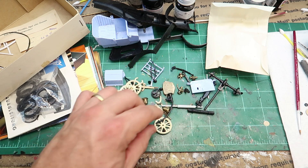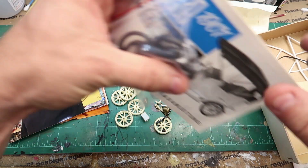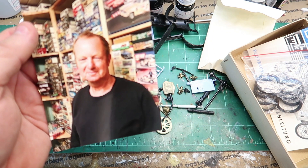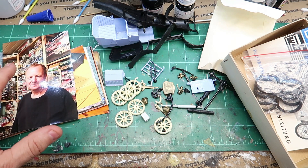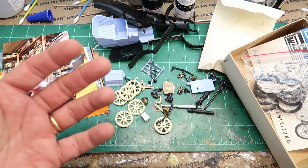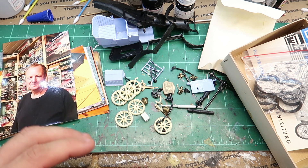So again, thank you to Ralph all the way over in Deutschland — Germany. Thank you, buddy, I appreciate you Ralph. Thank you for sending this and everything else you've sent to me. Tons of pictures — I've got more pictures than even this. Thank you so much. I'm going to get started on it. This is going to conclude this video though. Next video will be getting some parts cleaned up, paint on them and things like that.